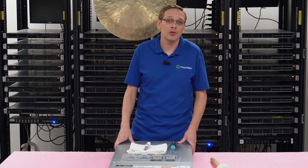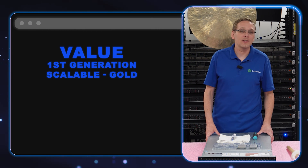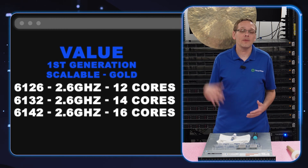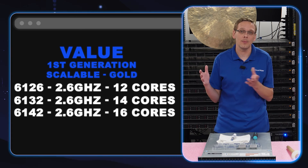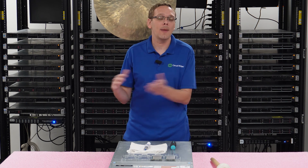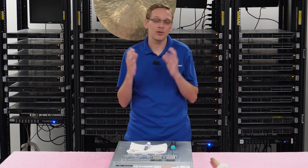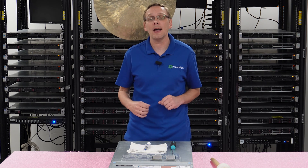So what are the value procs that we recommend? There are three: the 6126, 6132, and 6142 — all first-gen scalable gold. Big fan of all of them. They're all 2.6 gigahertz, faster than your low-end procs — 12-core, 14-core, and 16-core. This is kind of the jack of all trades, master of none. They're great procs, very robust. Great for a corporate environment, great for a storage server. These are procs we build with on a daily basis.